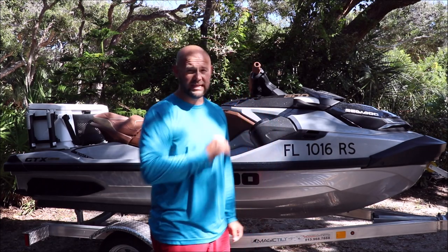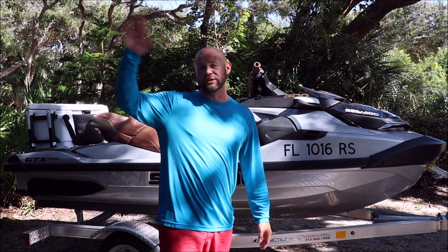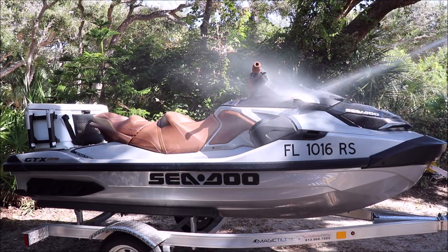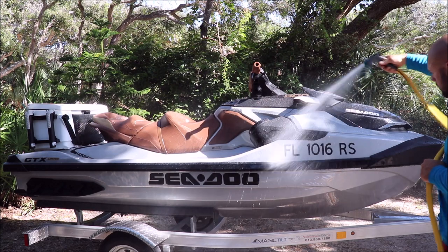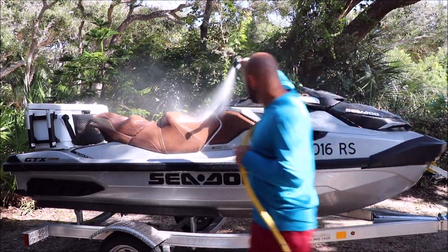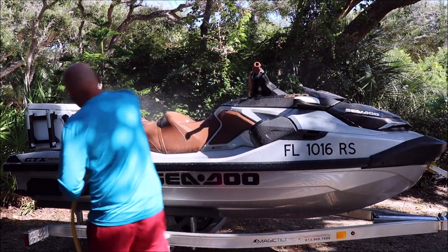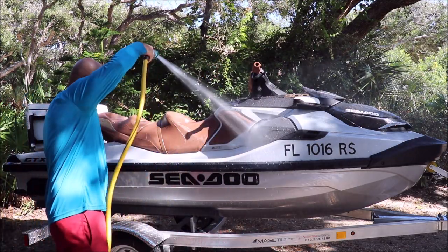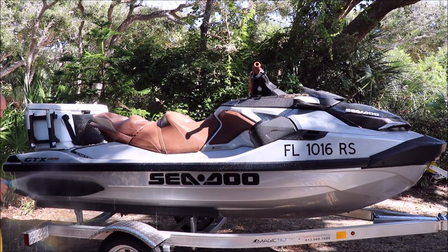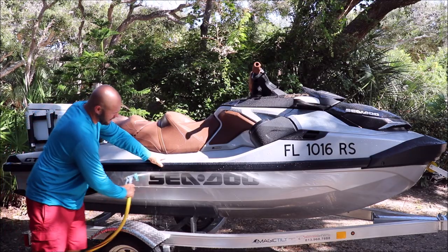I'm going to get started right now with the detail. First of all, I've got to knock all this salt off because I've been out for a few hours riding this bad boy all over St. Augustine. The hull holds a lot of salt, so you want to definitely push all that salt out of there when you're doing your hose down. A quick rinse is going to get all the salt off, then we'll go into washing.